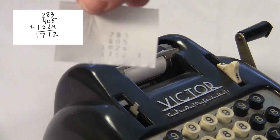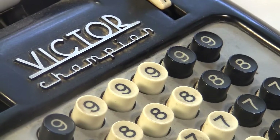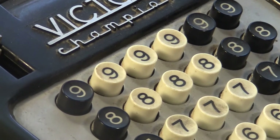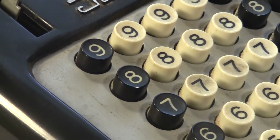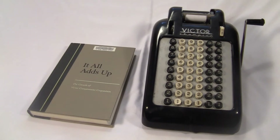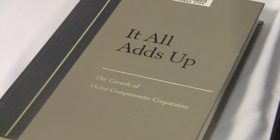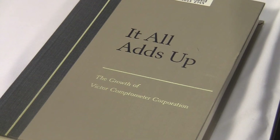The Victor Series 600 was designed specifically to do all the same stuff that the other machines did, but be smaller and cheaper. And it was — it only weighs about 10 pounds and it's pretty small. Here it is next to a hardcover book, which happens to be 'It All Adds Up,' a book written by and about the Victor Corporation in 1968.